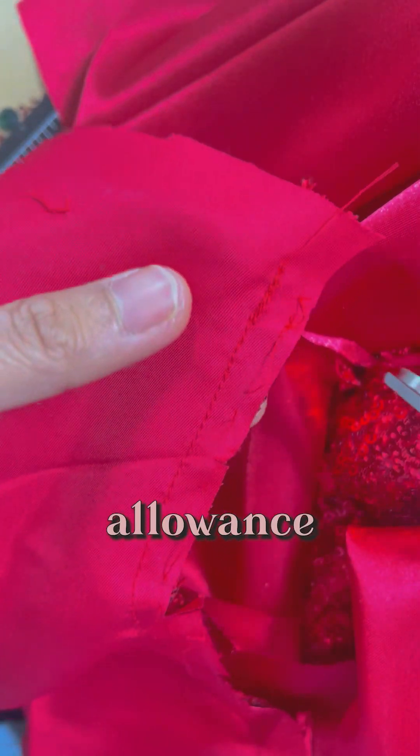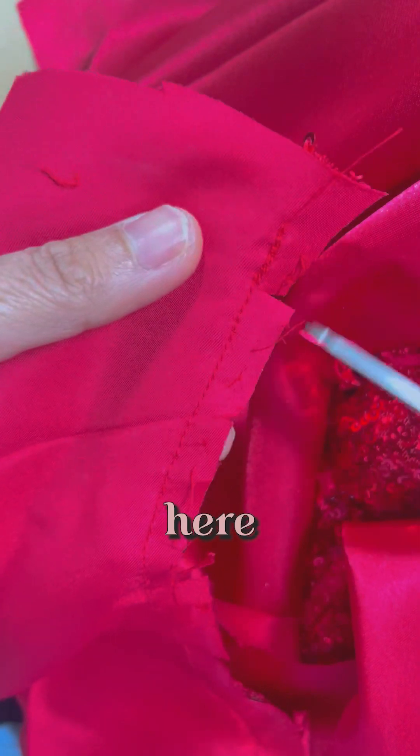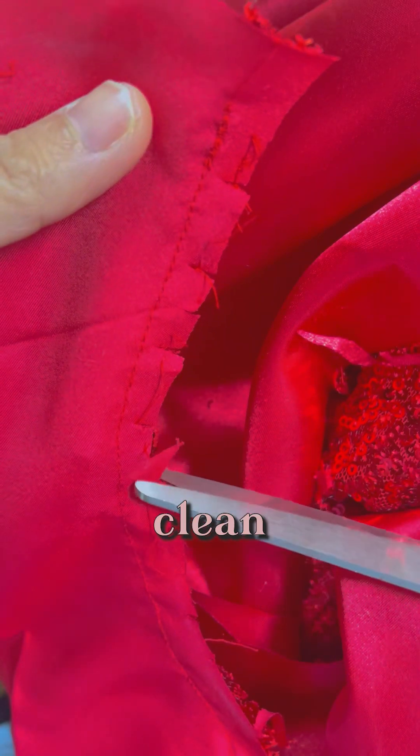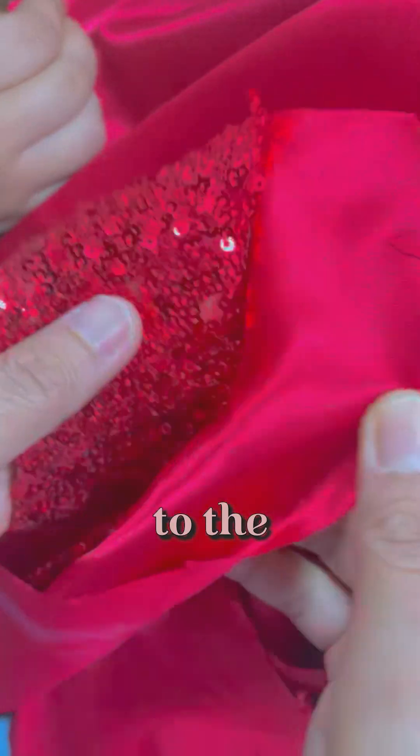After sewing the neckline, you need to make sure that you cut the excess seam allowance. And then you cut from here to here just to make sure that your curve is clean when you turn it to the right side.